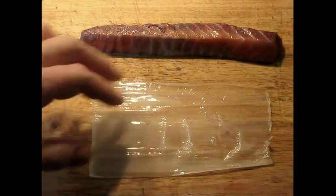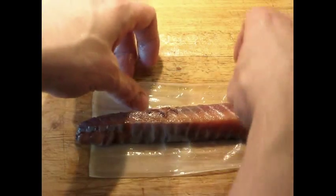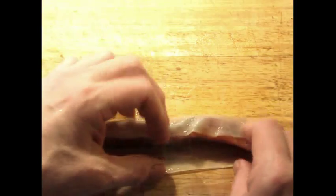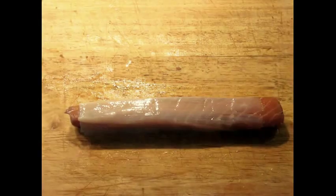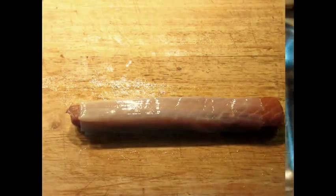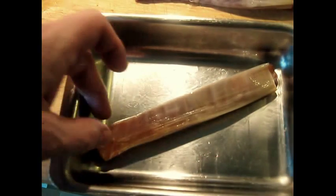Get rid of the extra marinade. If you've done everything right, you've got a nice thin sheet of leek that you can use. Then you've got a mid-sized piece of fish, properly marinated. Wrap it in the leek and put it on a baking tray that is greased. Don't worry about the ends of the salmon sticking out — that's okay, we're going to trim those up later. Try to smooth it as best you can, but you don't have to be obsessive about it. It's going to bake anyway.